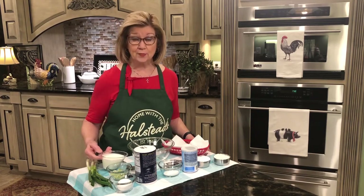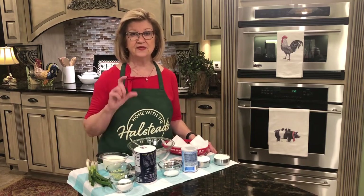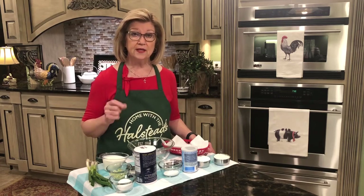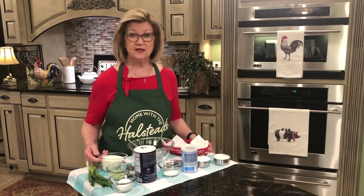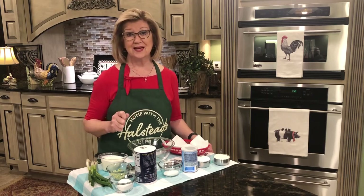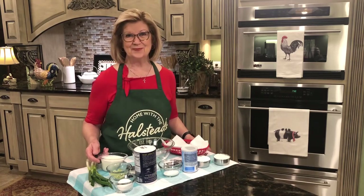Now if you don't have any buttermilk and you want to make some hush puppies, if you happen to have a 15-ounce can of cream-style corn in your pantry, then in the place of buttermilk you could use 15 ounces of cream-style corn as your liquid and mix that up. And that's so delicious too. So let's get started and make these appetizer hush puppies.